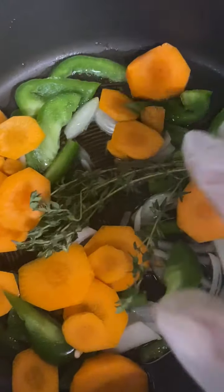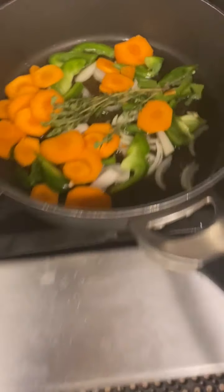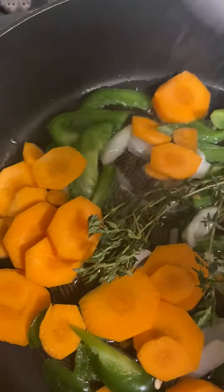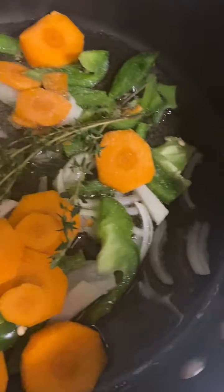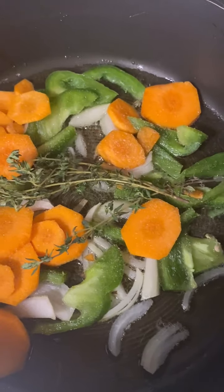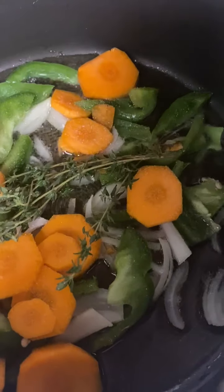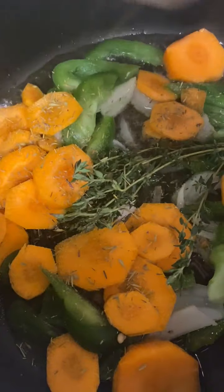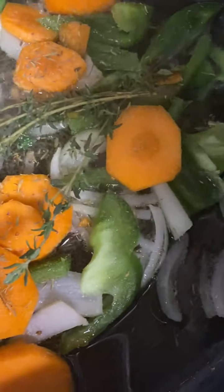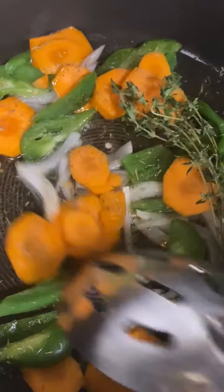We're going to let that stuff sizzle, and then we're going to drop our thyme in the pot. The thyme you'll fish out, but this is just to flavor the oil. Then let me go ahead and grab my sea salt — you do want to put a little salt to taste here. And then we're going to go in with a tablespoon of thyme and let that come together.